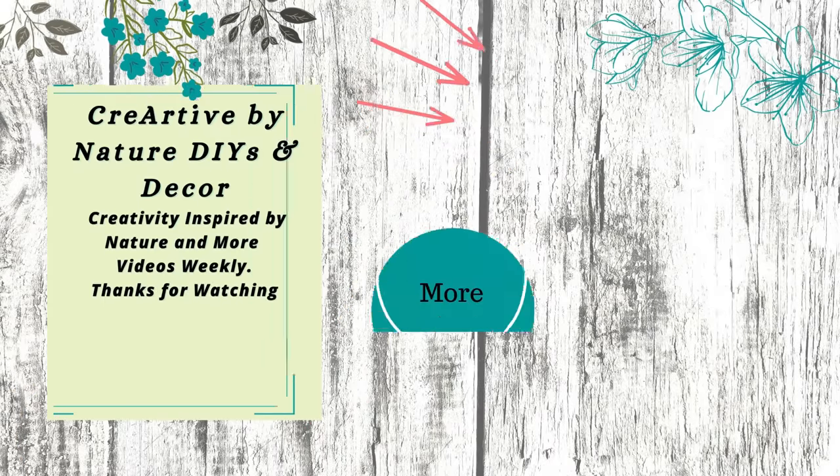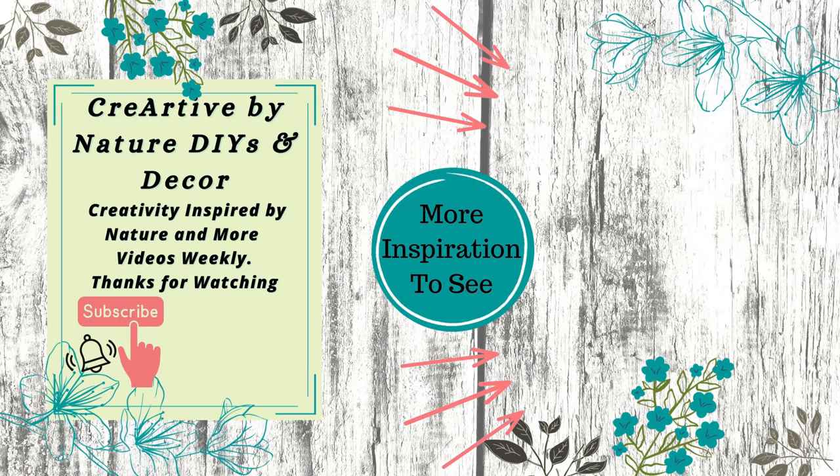Let me know your favorite project by leaving me a comment below, and check out this video right here for some more fall inspiration. Thank you all so much for joining me today and we'll see you in the next one. Take care, bye!